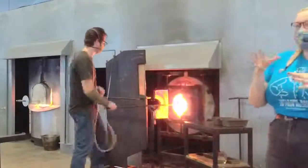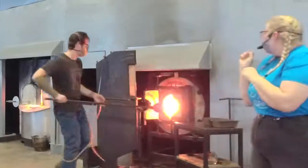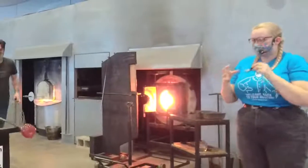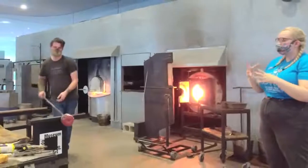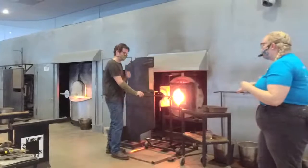We're going to put on our standard leaf and we're going to give you something called a bit. A bit is just a little bit of gathered glass. The really nice thing about hot glass is that hot glass sticks to hot glass really, really well, so we never really have to do a lot of prep work for attaching bits.